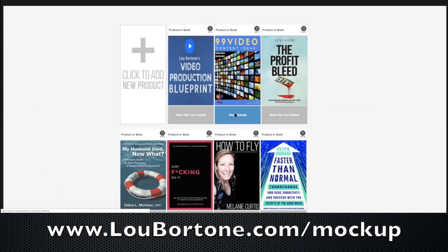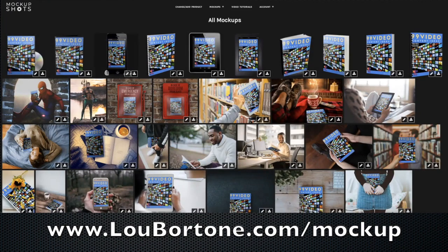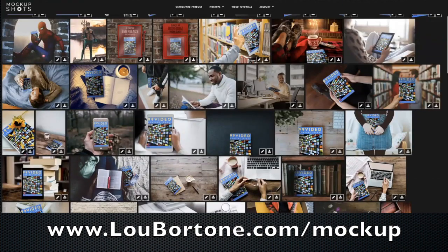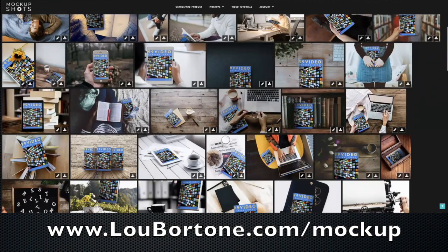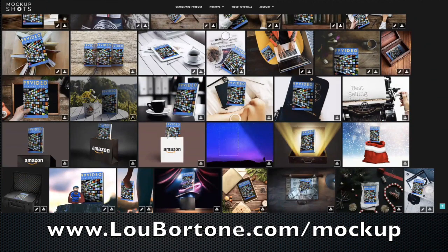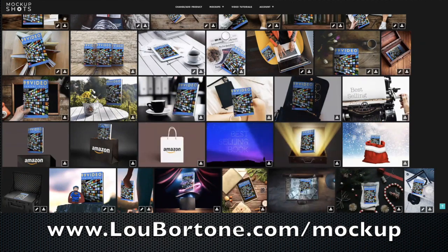If I go to view mockups, because I've already uploaded it, it will resize it for you so you can see if it looks right. Then it's going to have many, many shots of my product — both on their own as a book, DVD, workbook, Kindle, iPad, or iPhone — and all kinds of other really cool stuff, including animated GIFs. You just click here to download any of them, including Amazon stuff and animated GIFs.